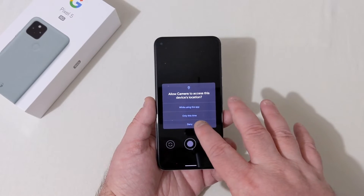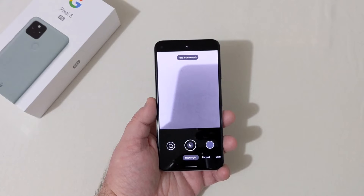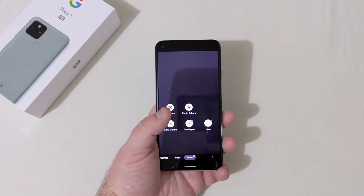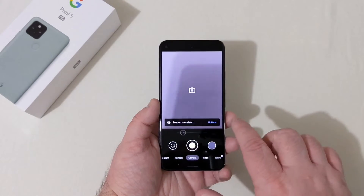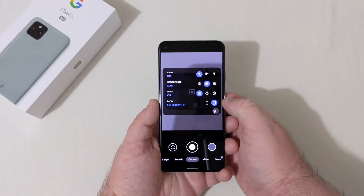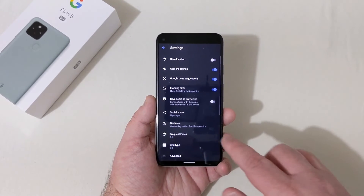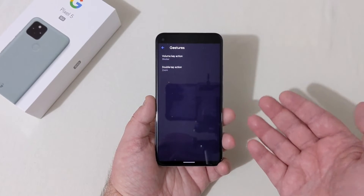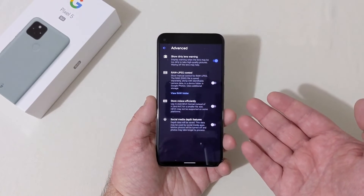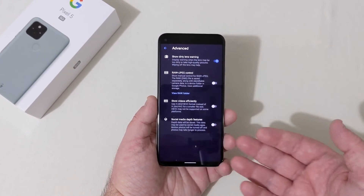Looking at the camera app: motion is enabled, you've got Camera, Portrait, Night Sight with astrophotography, Video mode, and More — for Panorama, Photosphere, Slow Motion, Time Lapse, and Lenses. Back in the main camera, there's flash, motion photo, timer, and aspect ratio between 4:3 and 16:9. In camera settings: location, camera sounds, Google Lens, gestures, volume key for shutter, double-tap to zoom. Advanced features include dirty lens warning, RAW plus JPEG control, and store videos efficiently.